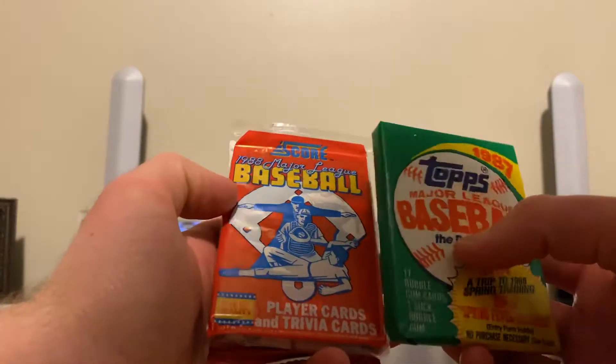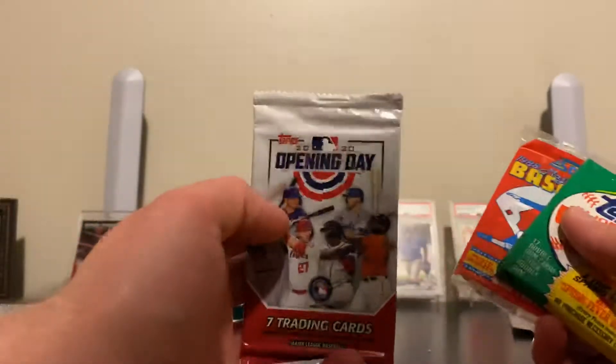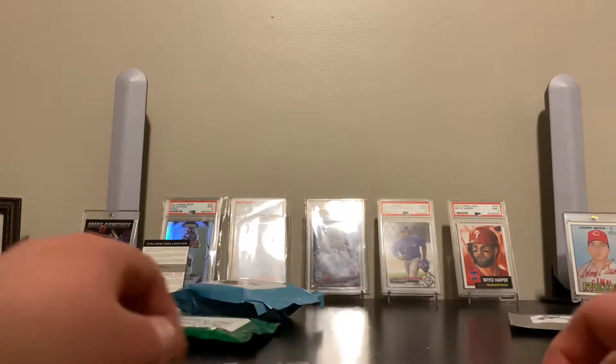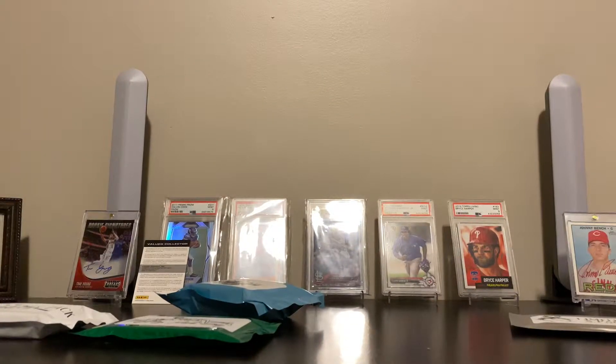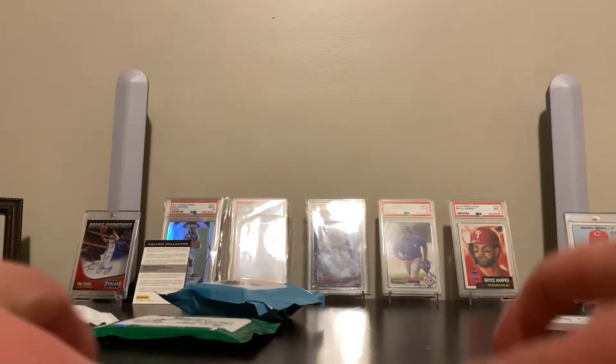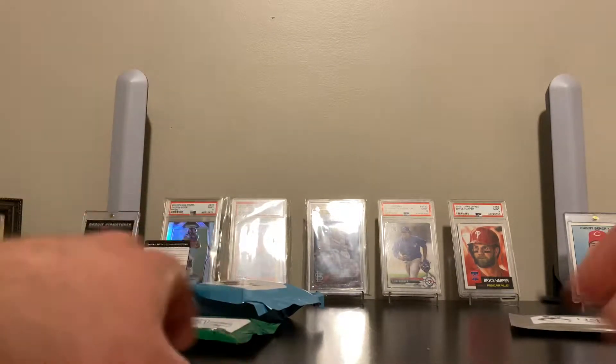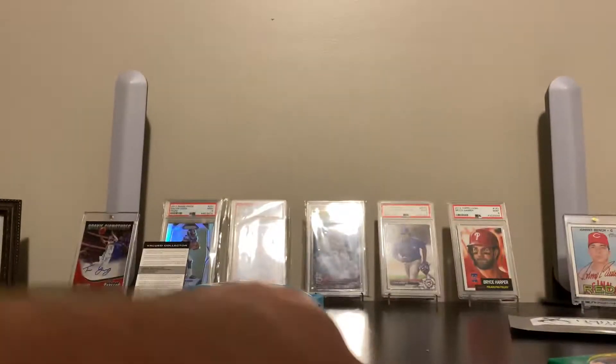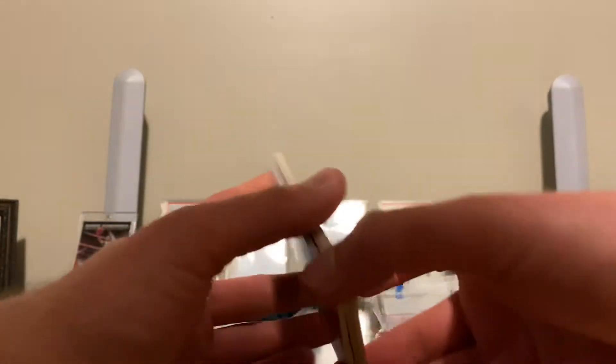That Johnny Bench auto was in a 2016 Topps Heritage pack. But yeah, I pulled that out of the first Premier box. They were $95.99 shipped a piece, and I bought three of them — so this would technically be four total that I've bought. And like I said, he's sold out.